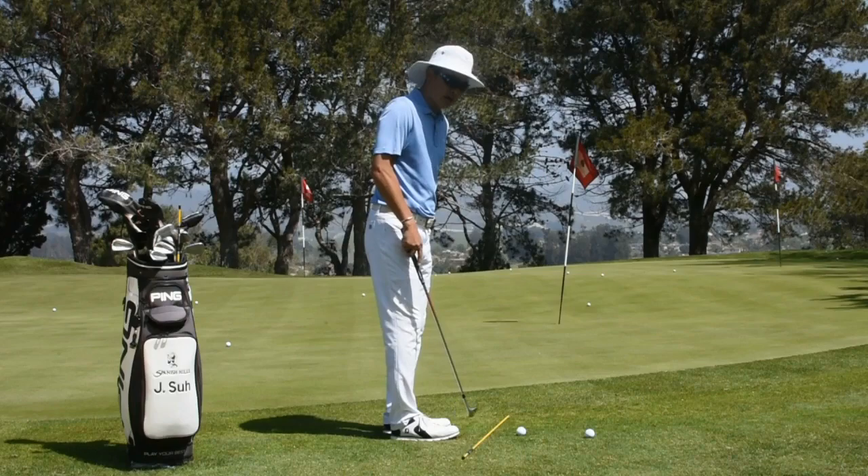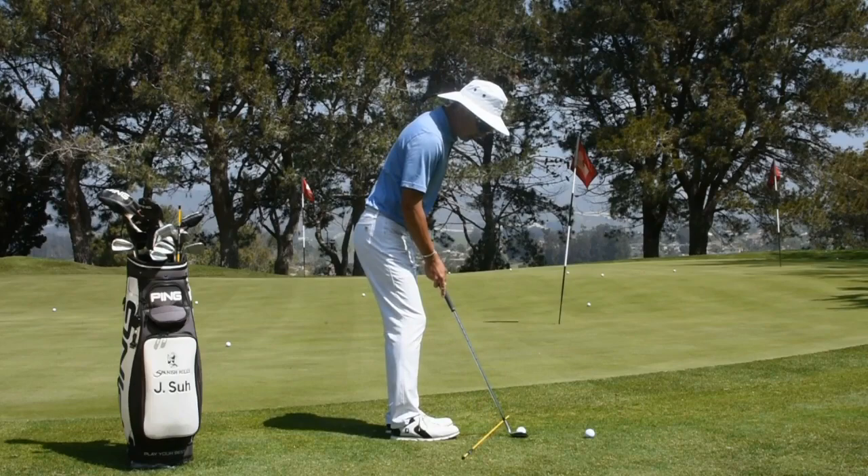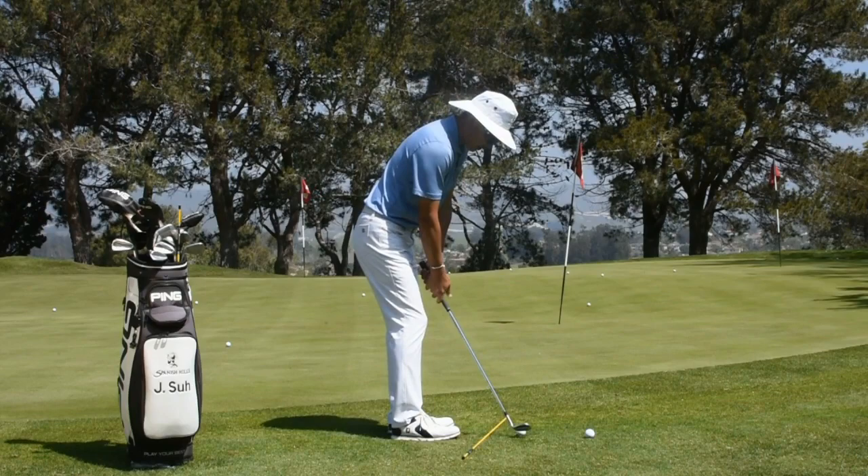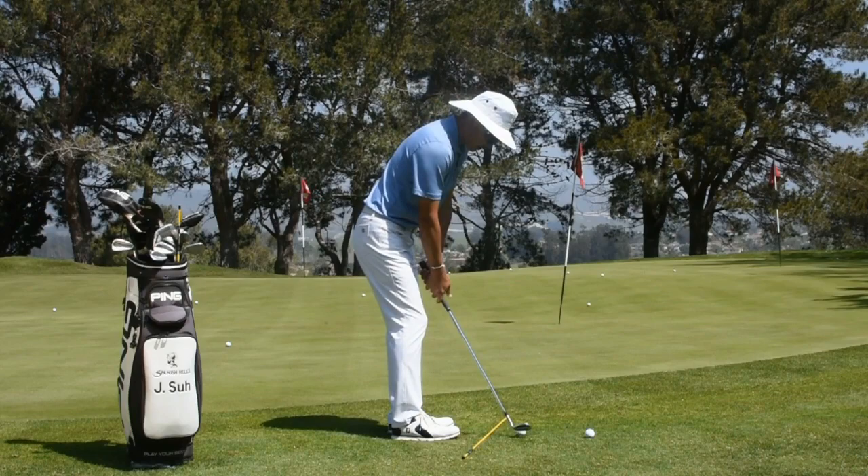Here's my setup: stance slightly open, left foot flared out. Now I'm going to take my core, shift it over to the left, and really stay on that left side. So we're going to start left, stay left, and finish left. This is what the finished product looks like — starting left, stance open. And there's your shot.